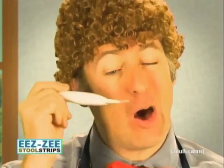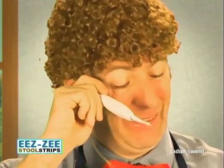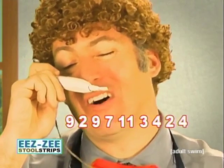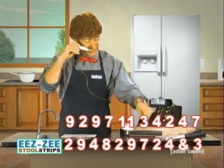It's ready. Hold it up to your eyeball and watch for the numbers to appear. Oh — 9, 2, 9, 7, 11, 3, 4, 2, 4, 7, 2, 9, 4, 8, 2, 9, 7, 2, 4, and 3.